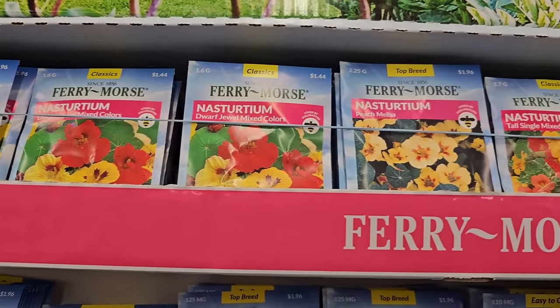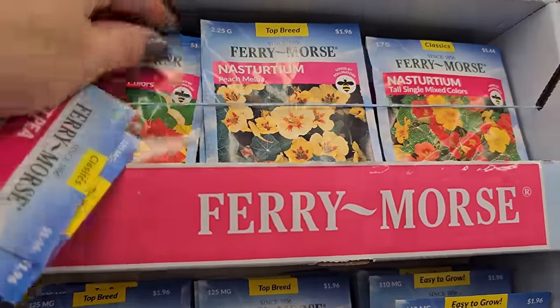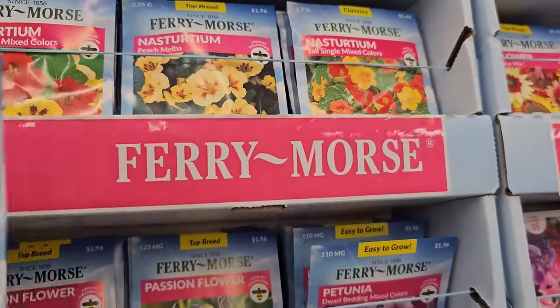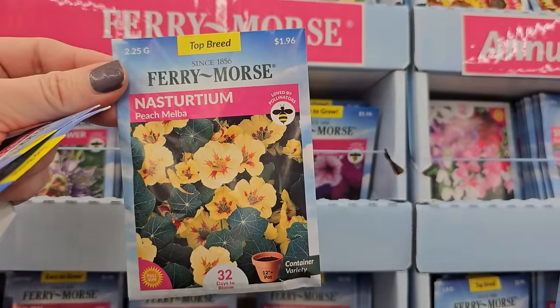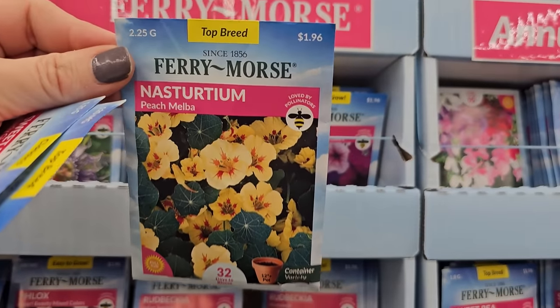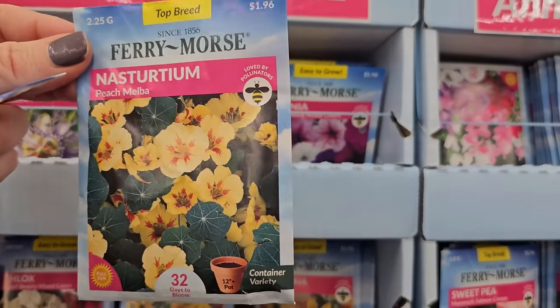Nasturtiums are also an edible plant — a lot of times in a fancier restaurant you'll see these used as garnish or in salads. They're so easy to grow. One thing about nasturtiums is that they do like cooler temperatures, so they sometimes peter out in the heat of summer, but if you keep them in a part-shade location they tend to do a little bit better.